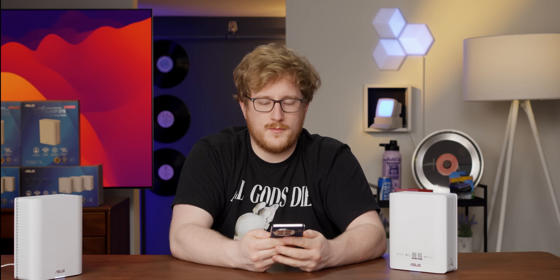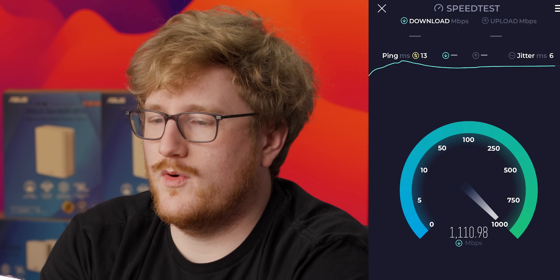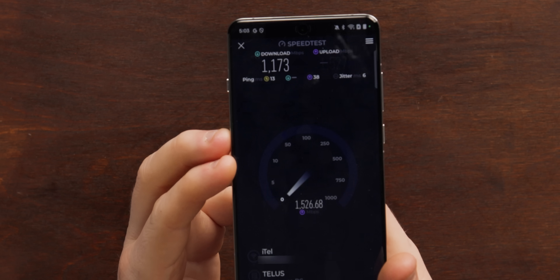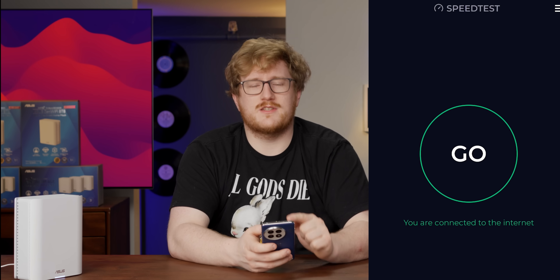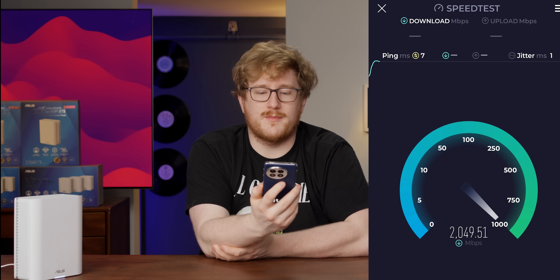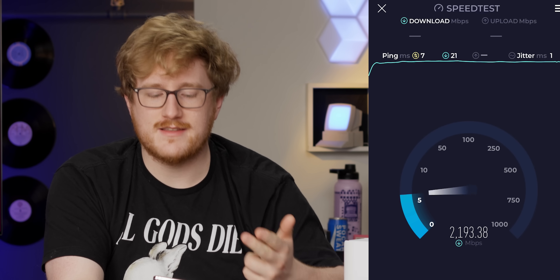Let's try a speed test — just normal, non-MLO Wi-Fi first. Normie Wi-Fi. Yo, 1300 Mbps — that's like 1.1 to 1.2 gigabit without MLO. And the upload — 1500! 6GHz Wi-Fi kicks ass. Now let's try MLO. Some devices don't make good use of MLO and can even get worse results, but this OnePlus 13 usually does MLO pretty well. Look at that — 2.2 Gbps down, and 3.2 gigabit upload! It's transmitting over both 5GHz and 6GHz simultaneously.